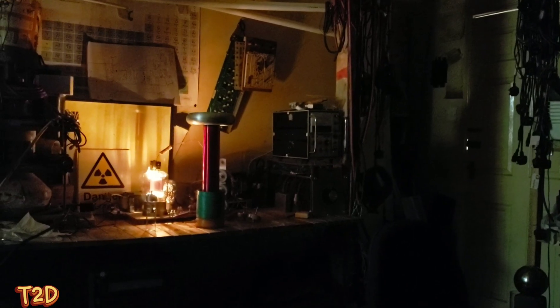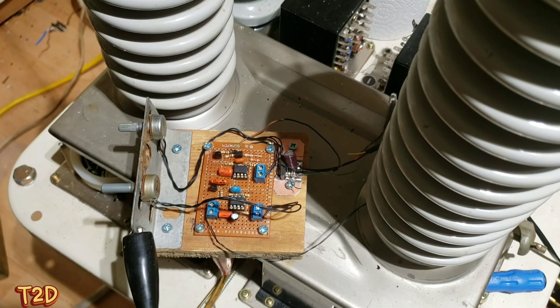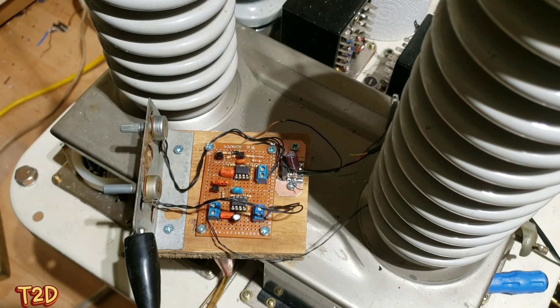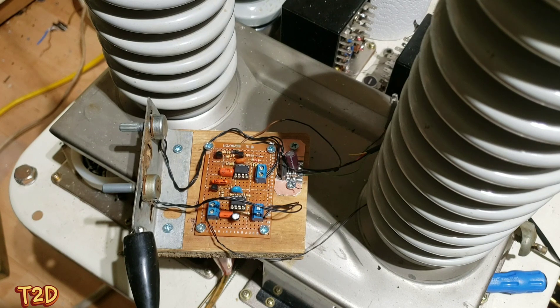Now we'll have a look at it running with the staccato controller. This is the actual staccato - it's a Steve Ward build using two 555 timers and it's mains frequency synchronous, so it fires the SCR as the mains sine wave starts to climb. A fantastic little controller, and it's isolated at the other end with the homemade opto-isolator. Let's take a look at this in action.